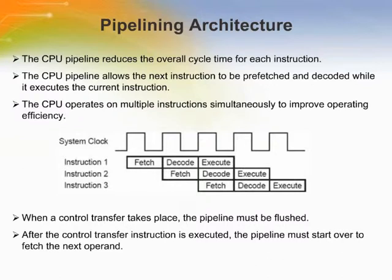The CPU pipeline reduces the overall cycle time for each instruction. In principle, each instruction must be fetched, decoded, and executed — a process that normally spans at least three cycles. The CPU pipeline, however, can reduce the overall time of some instructions to as little as one cycle by allowing the next instruction to be prefetched and decoded while it executes the current instruction.